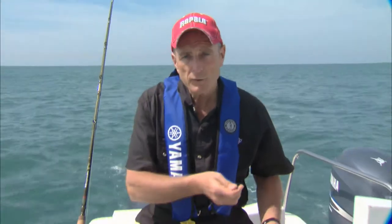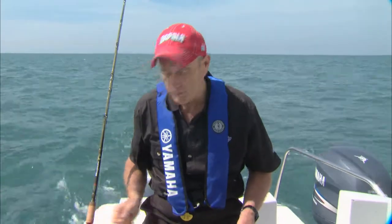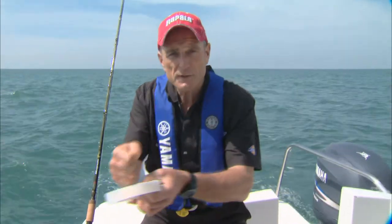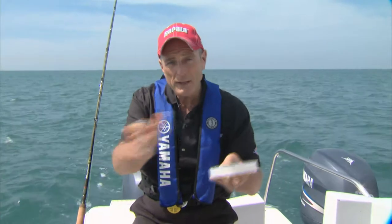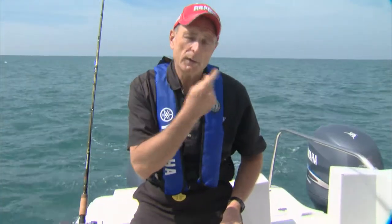When you're using just a single hook in the head of the fish, it's important not to jerk too hard. You want to just have a smooth torque on it, because you don't want to rip the baitfish out of the fish's mouth if the hook isn't in somewhere along the outer edge of the jaw.